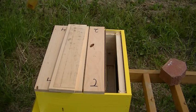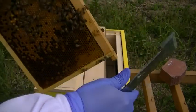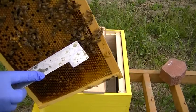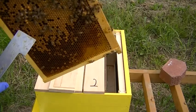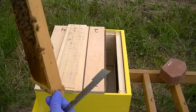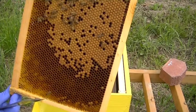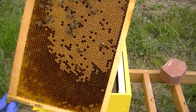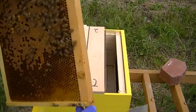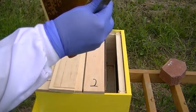Now let's go to compartment number one and see what that one looks like. Lots of capped brood on this side — there's a queen cell right there, and this one's capped as well. Got a couple drone cells, but a lot of capped brood on that frame. No queen cells on the other side, just lots of capped brood. So hopefully this queen cell will hatch out and give us a queen on this one too.